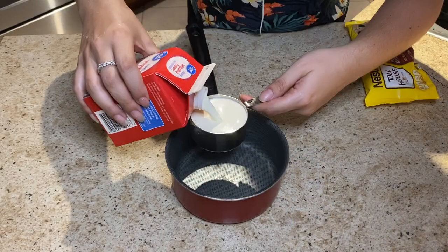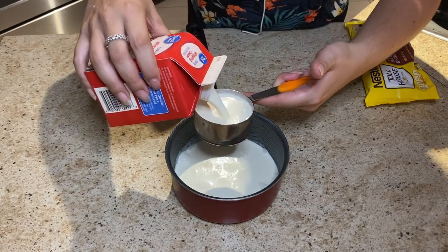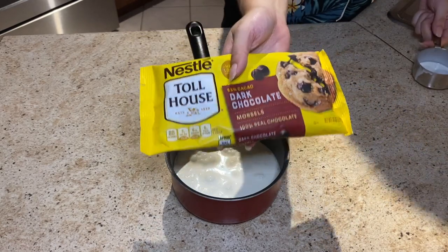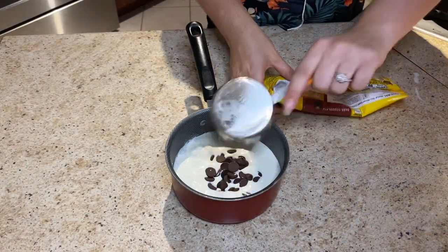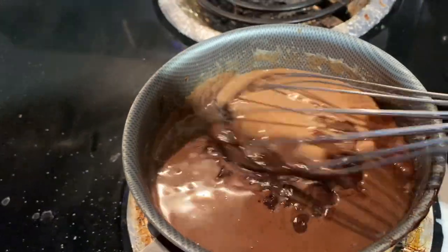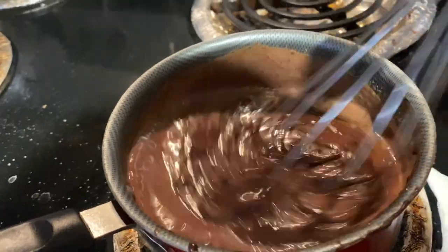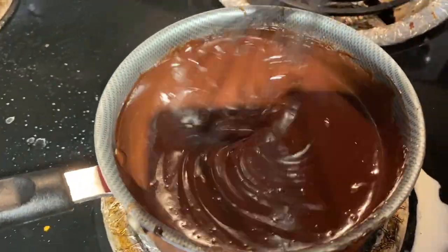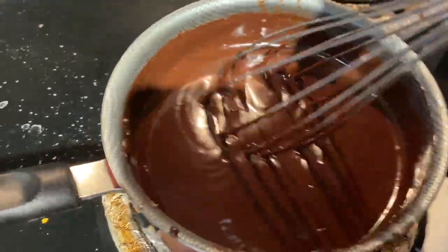Now we're going to work on the ganache, which is basically one cup of whipping cream and two cups — one bag — of milk chocolate chips. In this case, I did dark chocolate. By this time, the house is smelling amazing. Just put this in a two quart saucepan and heat the chocolate chips and cream over medium heat until the chocolate is melted. Let it cool for 10 minutes.